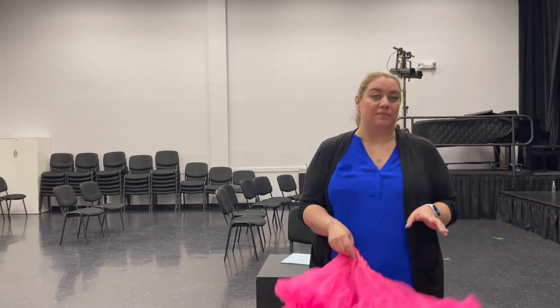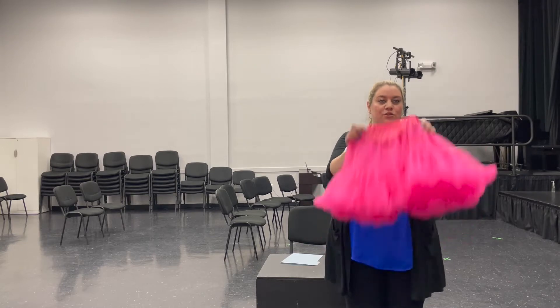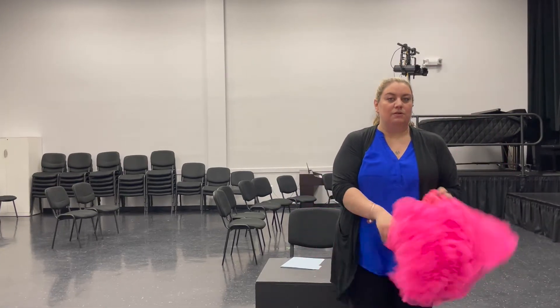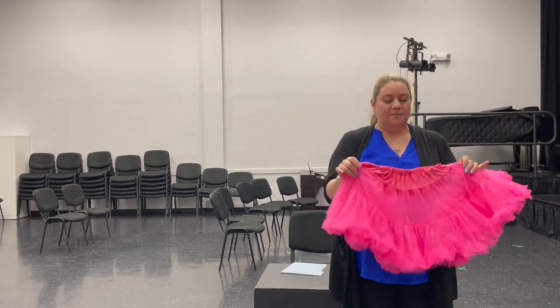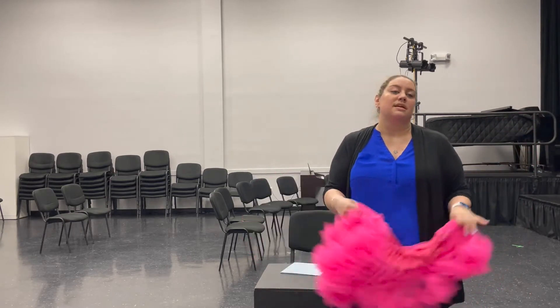Okay, so now for 'I Feel Pretty' — you guys will have these as props. They're just little tutus but they're going to be really fun while you dance with them. They swirl around like flowers, and you can use them a little bit like pom-poms.